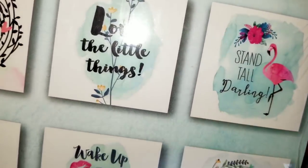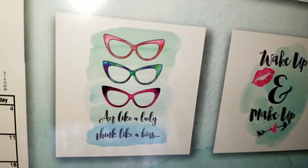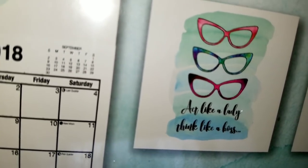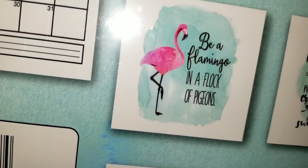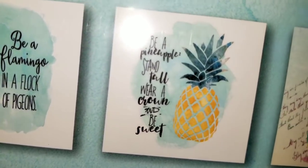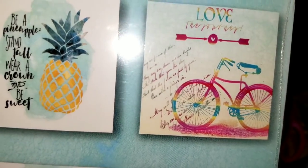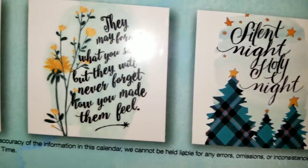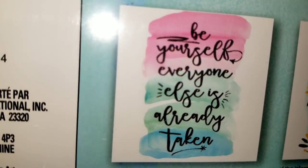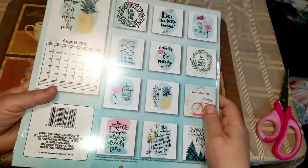Oh, isn't that to die for! 'Let your light shine.' 'Wake up and make up.' 'Act like a lady but think like a boss.' I love those glasses. 'Be a flamingo in a flock of pigeons.' 'Be a pineapple — stand tall, wear a crown, and be sweet.' And then 'Love the journey' — look at that bicycle. And 'They may forget what you said but they will never forget how you made them feel.' 'Be yourself — everyone else is already taken.'